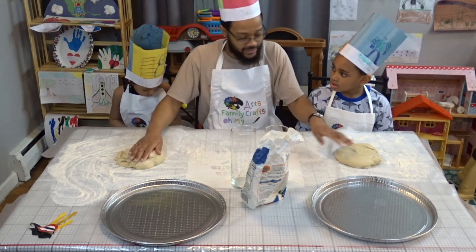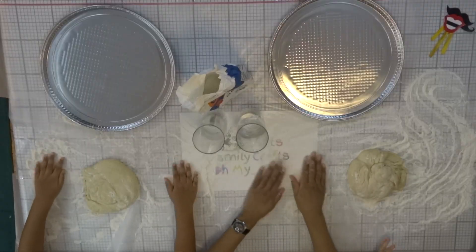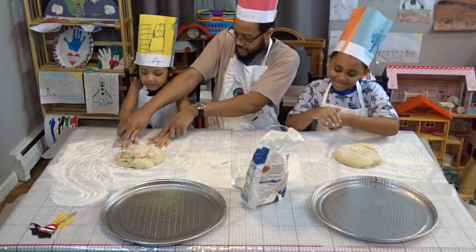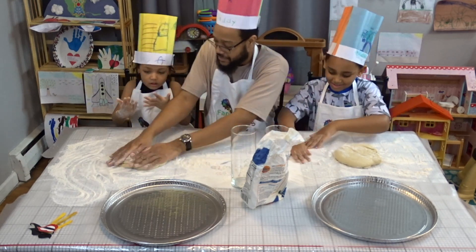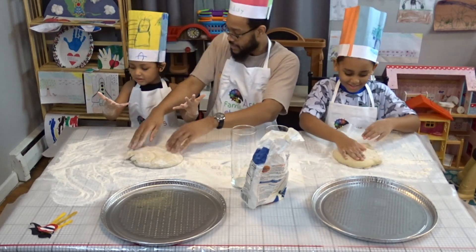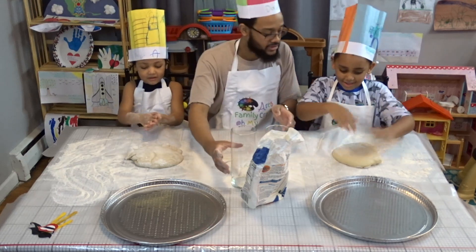So what you're gonna do is go like this. Ava, you're gonna go like this — you're gonna get some dough. You make a mess all the time! Look at your hands. I'm actually letting you make a mess this time. Now you're gonna touch the dough like that, and you're gonna put a little flour on it — go ahead, do it, go like this. There you go.